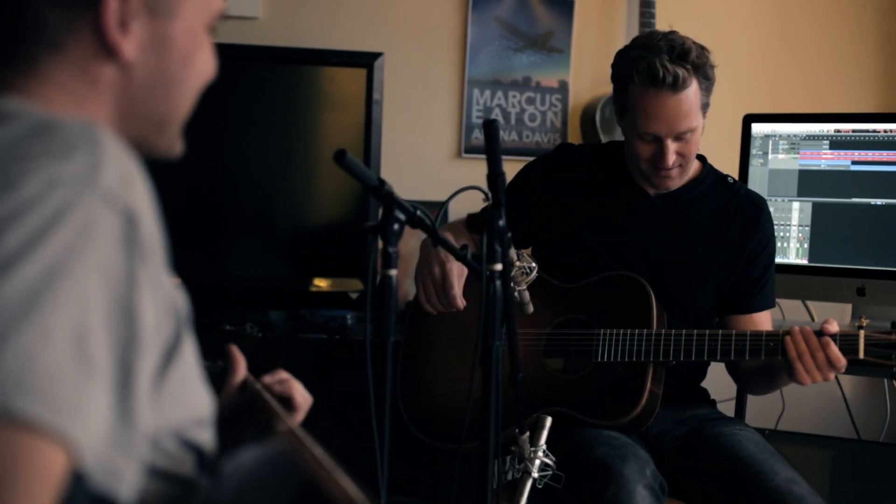Yeah, I wish I could say that's what I played when I picked up a 12-string. This thing is a really inspiring instrument. So that's a small body, and we did that.